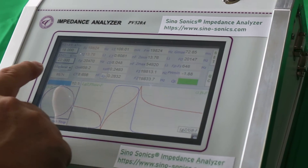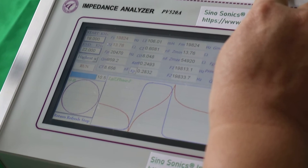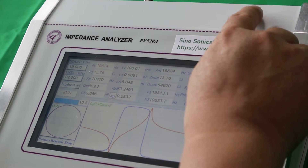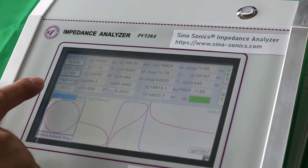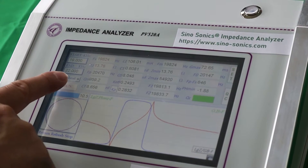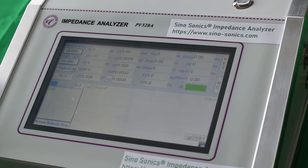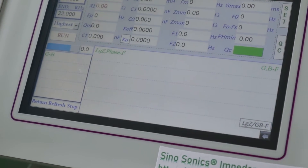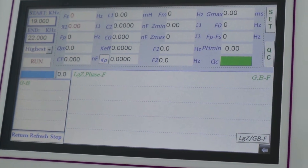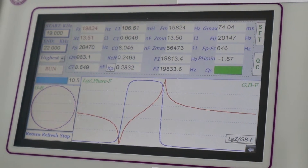You can click the run button to start the test, or press this button to start the test. Okay, let's do it again. Click. Okay, perfect.